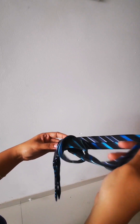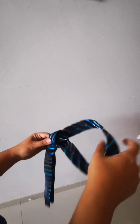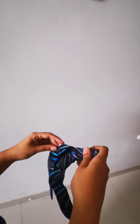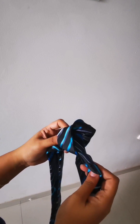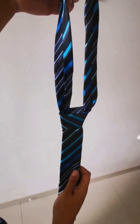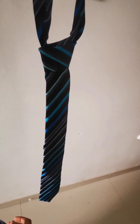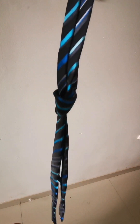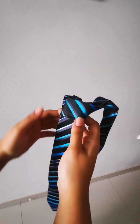There you go — quite simple, right? And when you are trying to tighten up the knot, ensure that you hold it together because the back end sometimes tends to come in the front. So you'll have to keep adjusting it as you secure the knot to be tight. Once the knot is secure, this is how your tie will look — without much of an effort, your tie is tied very neatly. You have that triangle kind of shape in the front.